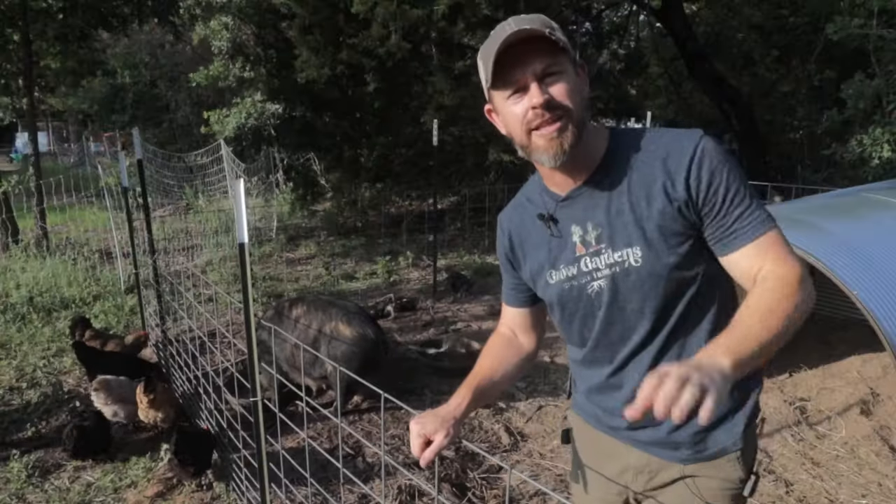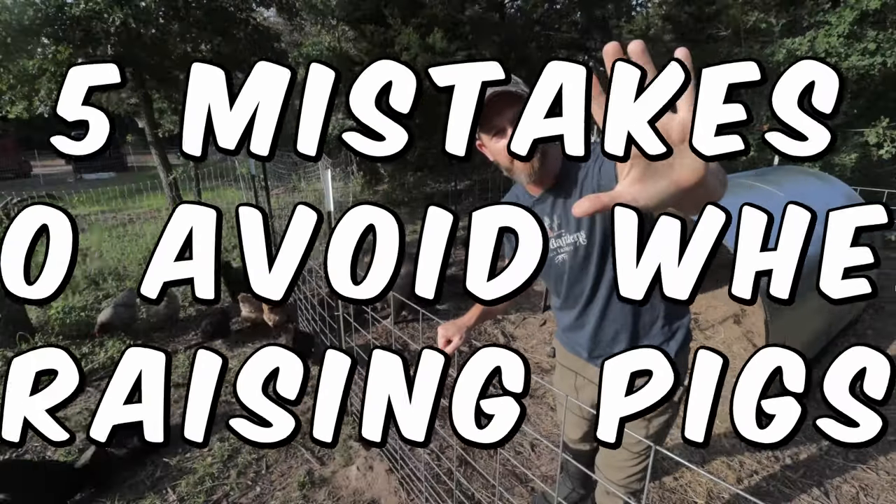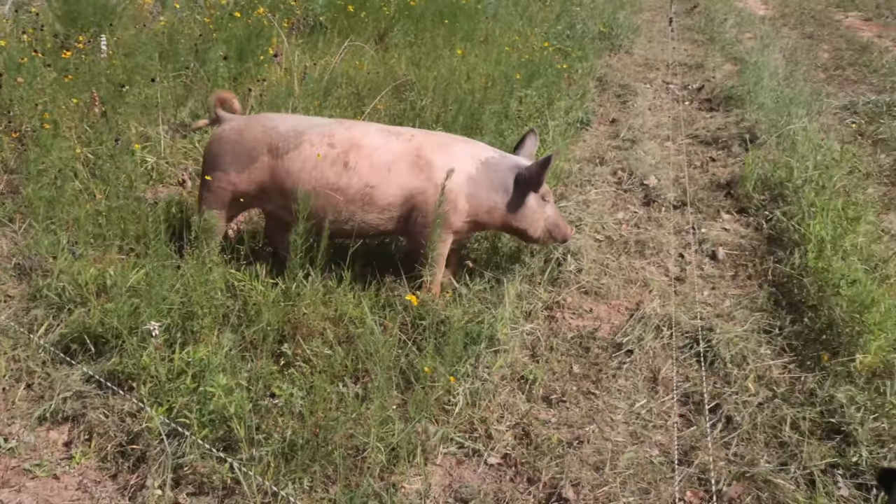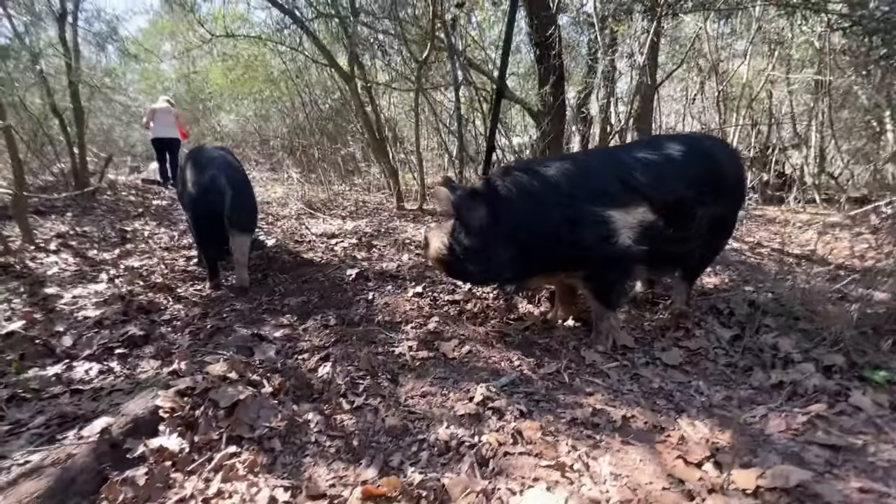My name is Beau Brotherton, and that's what we're going over today: the five mistakes to avoid when raising pigs, either on pasture or what we do in the forest. Definitely stay to the end, because I'm going to give you a bonus mistake that we messed up so bad.